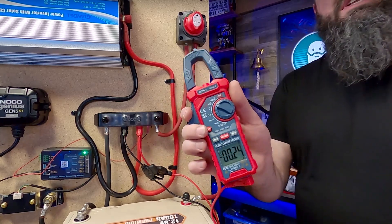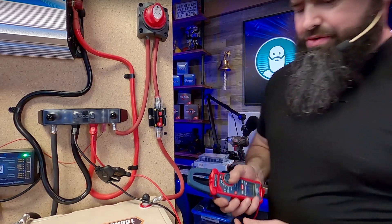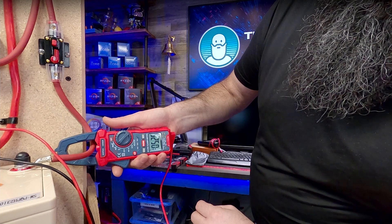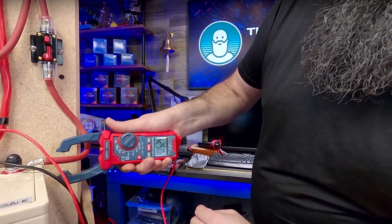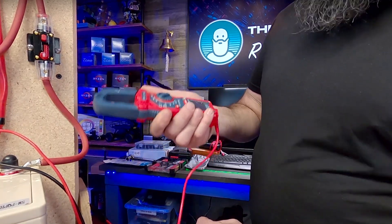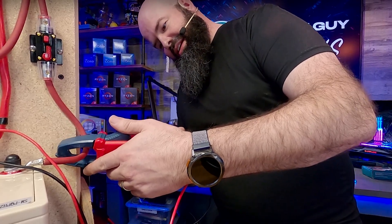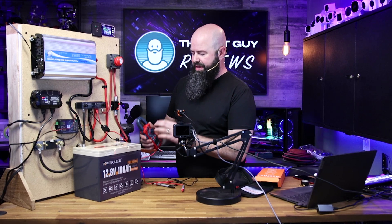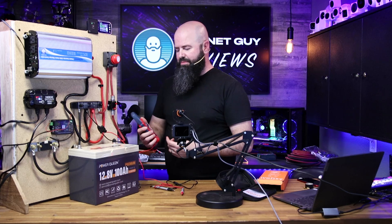I'm going to use this clamp meter on the 40-amp range and go around this wire. I can see it showing me negative 5.25A — that's interesting because current is flowing in right now. If I flip it around to the other side, now it's showing about 4.5A going that way. So this thing will measure DC amperage, and when working with high-amperage DC circuits, I want to be able to measure that even without a dedicated current monitor.